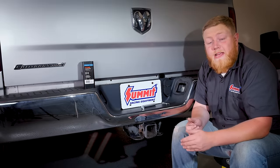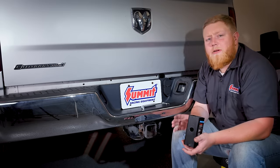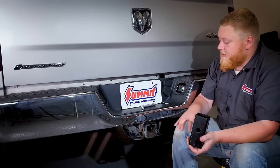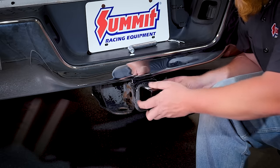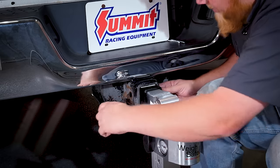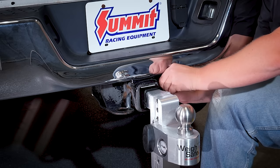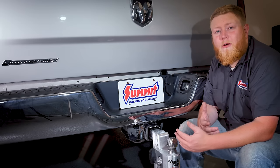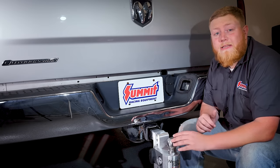Let's get the WeightSafe hitch installed. Before that, we'll use this reducer sleeve to reduce our receiver from two and a half inches to two inches. The reason we didn't get a two-and-a-half-inch shank hitch is because this hitch could be used in multiple vehicles, so a reducer sleeve makes it more versatile across different trucks. Slide the reducer sleeve right in — super easy — then grab your hitch, put that in, and slide your pin in. With the WeightSafe adjustable hitch installed, we've taken our first steps towards upgrading this trusty workhorse for more practicality and versatility. With a tow rating well over 10,000 pounds, this three-quarter-ton Ram will certainly put this hitch to the test.